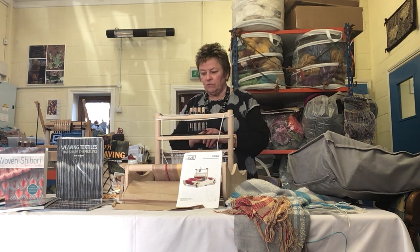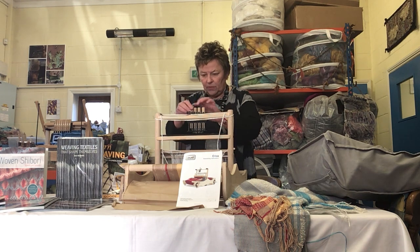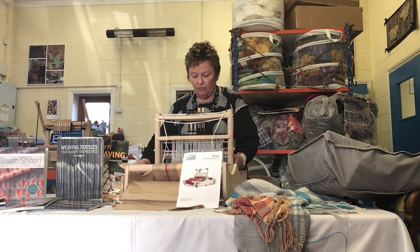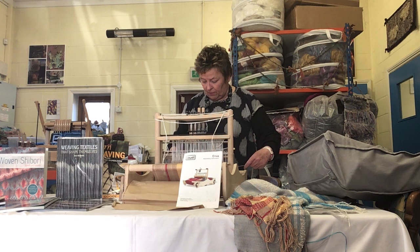Very easy to build. Good set of instructions that come with it. It's a good introduction if you've gone from a rigid heddle loom and you want to have a go at shaft weaving to start off with something like this.